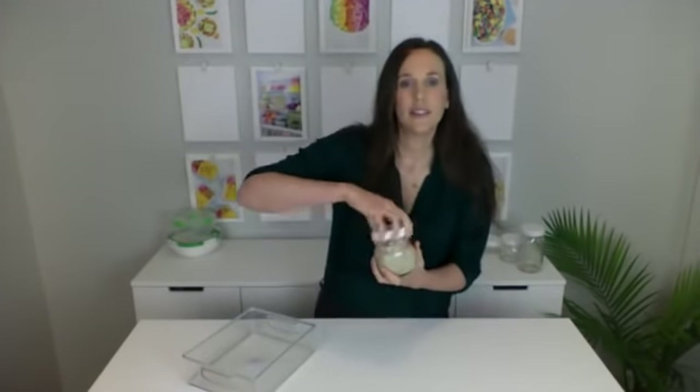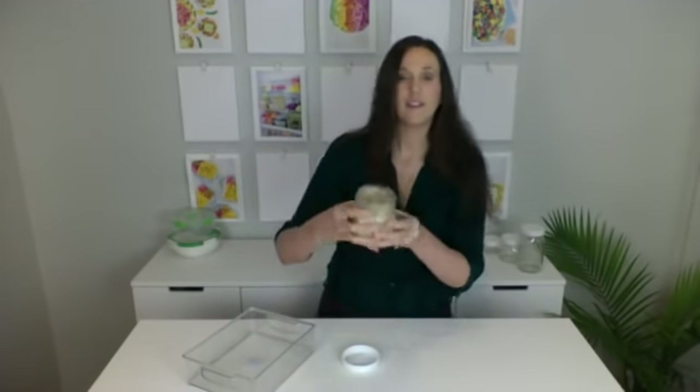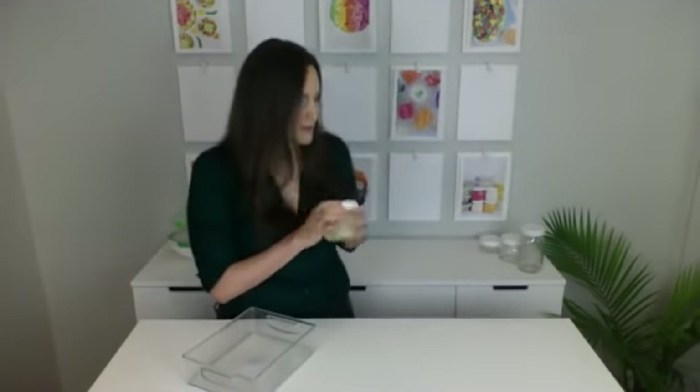So those are the overnight oats, and this is what they look like. This batch has been 24 hours in the fridge and it just gets a nice creamy consistency — the oats are all softened and the chia seeds have bulked up and soaked up the moisture. It's just a really yummy breakfast and this is a must-do.